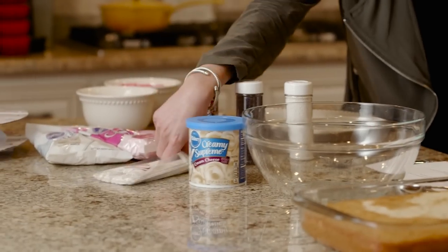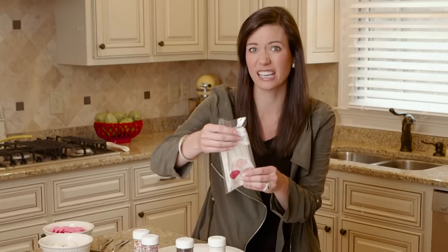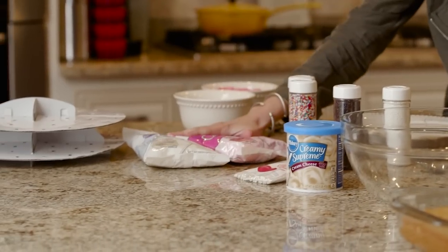With these cake pops, you're going to get a box of cake mix in any flavor you want — I did vanilla — and just follow the recipe. Get a can of icing, get some lollipop sticks, which you can find at a craft store. I'm also going to add some melted chocolate wafers and then some sprinkles.